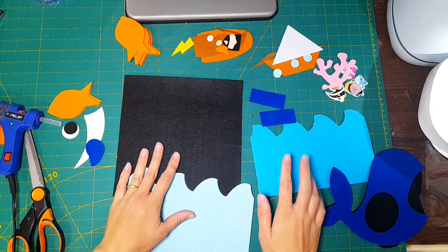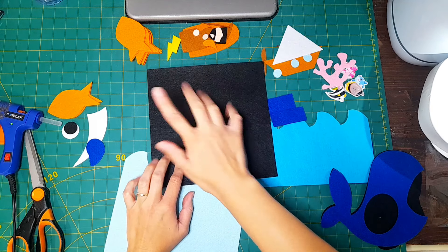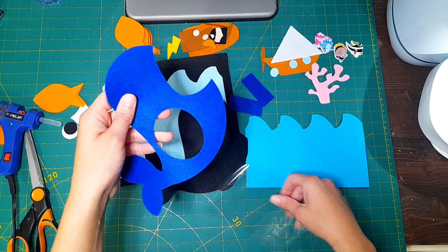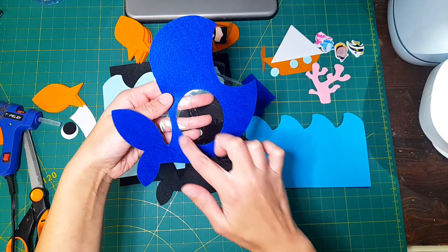I've gone ahead and cut out all my pieces. As always I'm using an 8-inch by 8-inch, or 20 centimeter by 20 centimeter, sheet of felt for the page itself. I also hand-cut two little pieces of dark blue rectangle felt — I'll show you what that's for in a minute. That's the only piece not included in the template. I also have optional fish buttons that I'm going to sew onto the page. You'll also need a clear piece of plastic vinyl if you're sewing this. If you're hot gluing, I'd suggest filling in the circle because you don't want to hot glue plastic vinyl.